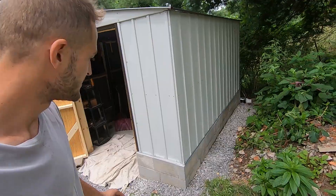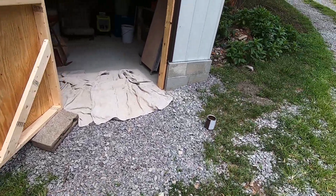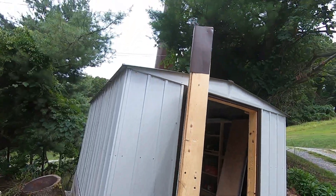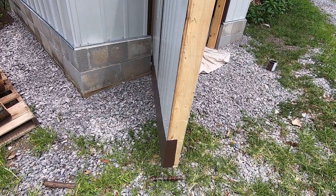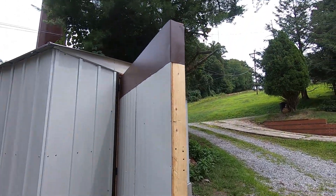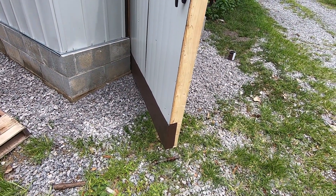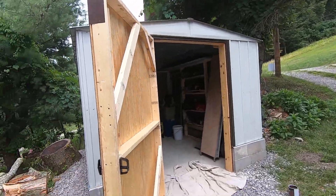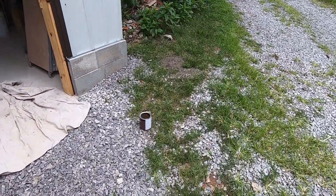All right guys, so now that I've got some gravel around this edge here, I'm going to — I've got this paintbrush and a little bit of dark brown paint. I'm going to touch up all the wood that's still showing, just to make it look nicer and keep it from getting any water, keep it from swelling, try to preserve it as much as I can. But yeah, we're just going to do a little painting.